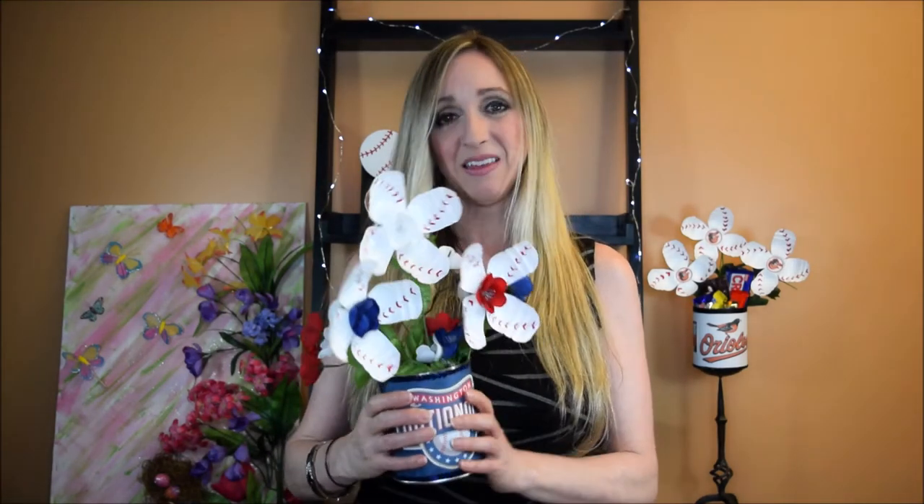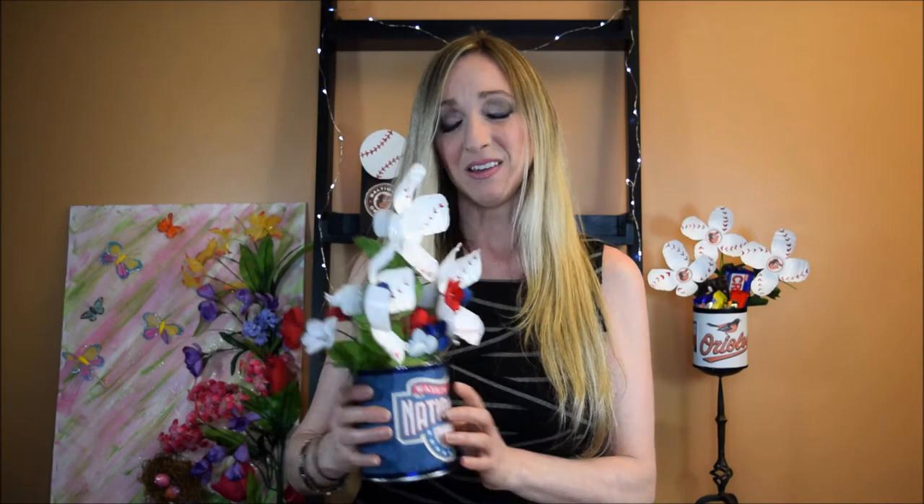Hi everyone, it's Gina. Today I'm going to show you how to make my baseball flowers. Since baseball is in season, I thought it would be a fun thing to make and also cute gifts or something to put on your desk.